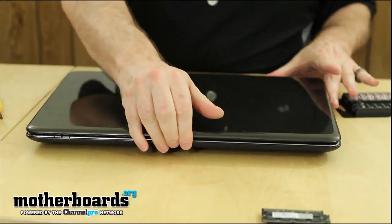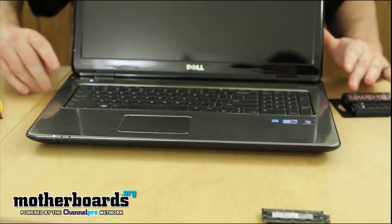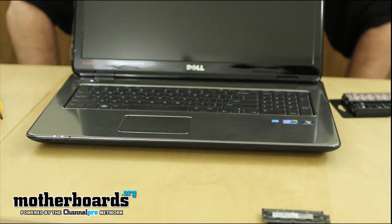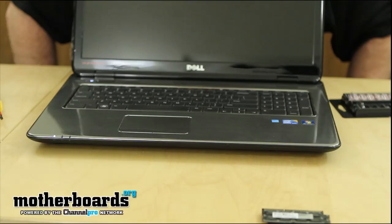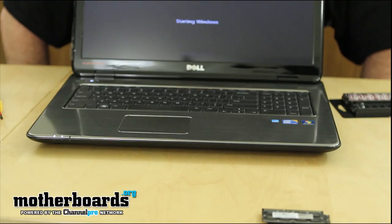I'm going to flip it around, put the cover on, and completely seal it up. We'll go ahead and turn it on. If everything went well, we should be up and going automatically — and looks like everything's good to go, we're up and running. As you guys can see, this was very easy. Inside the system it'll now boot up and I'll go ahead and run a couple of Windows tests and get those scores up for you guys as well.